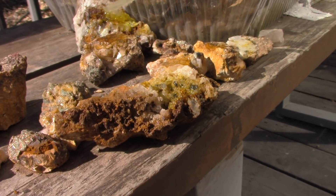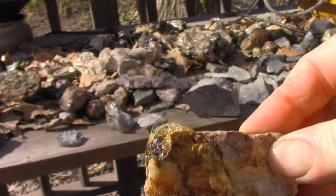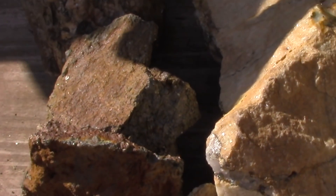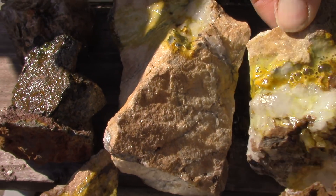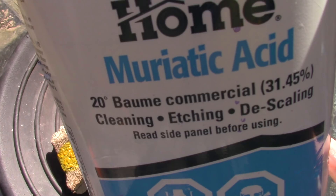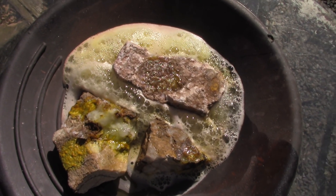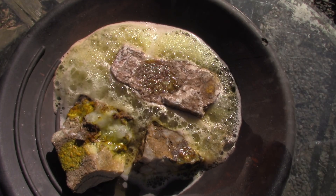No reaction on that one. Here's another one for us. Bubbling. Okay, I think we have enough. Regular pool-grade muriatic acid.